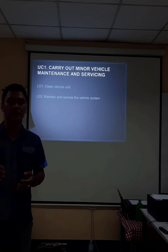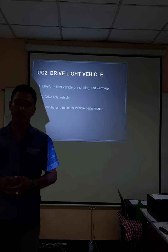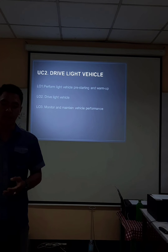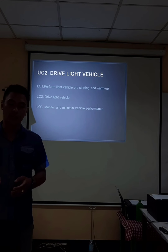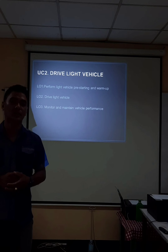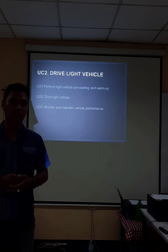Most especially, clean the plate number of the vehicle — if not, you could be apprehended by officers. Let's proceed to the second competency, which is to drive a light vehicle. The learning outcomes are: perform light vehicle pre-starting and warm-up, drive light vehicle, and monitor and maintain vehicle performance. Every time you turn on your vehicle, warm up a little, for it will prolong the life of your vehicle.